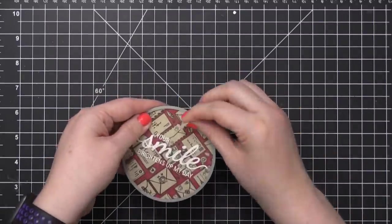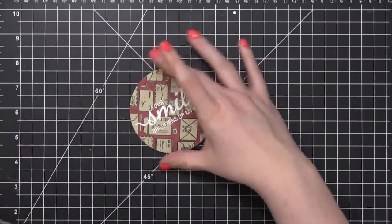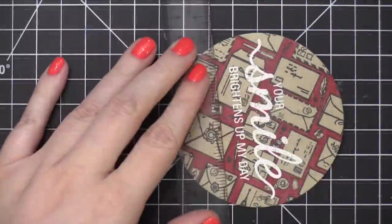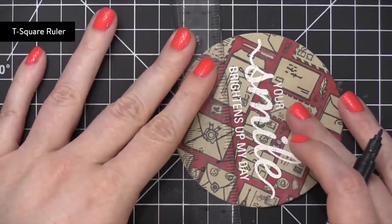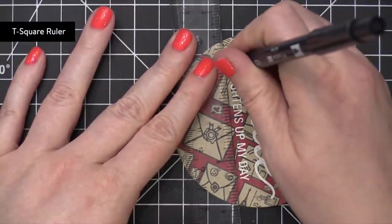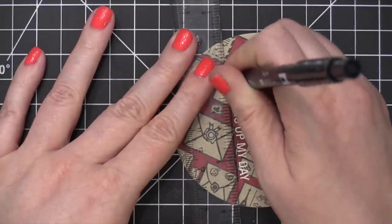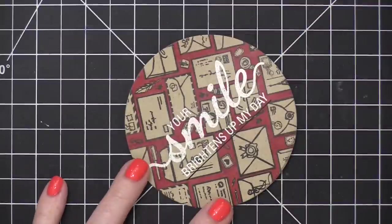So before I actually adhere this to the card, I'm going to emphasize the white stamping words by adding some black around the edges. So I'm using a T-square ruler and drawing a black line above and below the third line in my greeting. And I'm doing this just because I want a really nice crisp line.